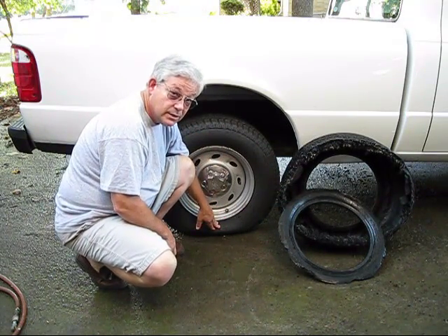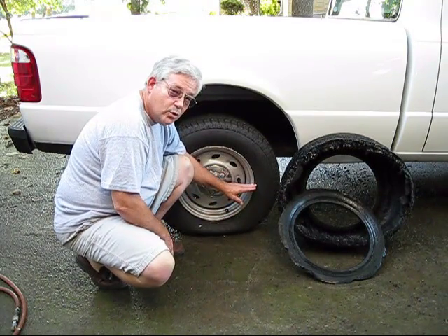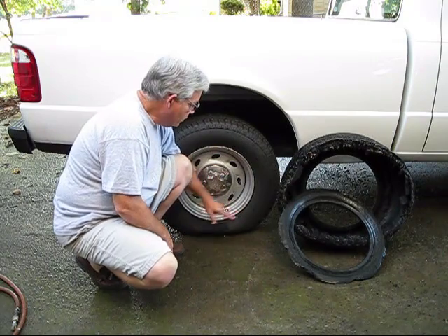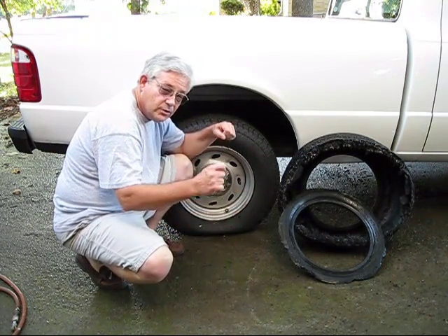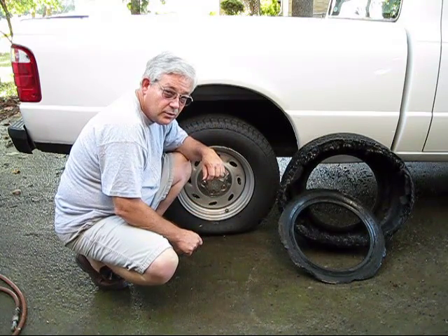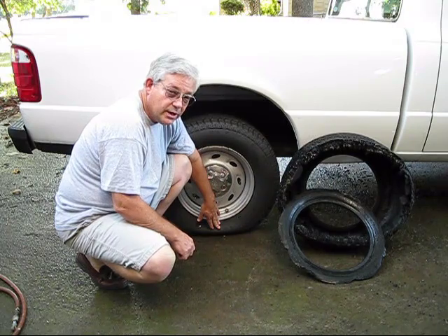Usually it's down this low because there's a leak in the tire. A visual check every morning before you get in the car will detect things like this. But if you feel your car handling a little funny, this could be happening also. So it's time to pull over and check them out.